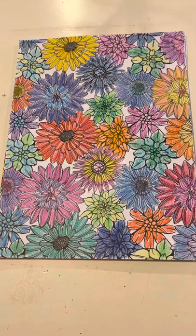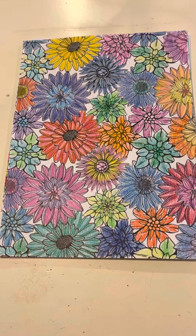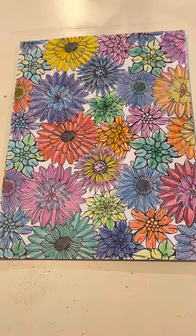This first page is done in Crayola twistable crayons, and it has beautiful floral. It was pretty easy to do the detail work on this one because the crayons were new.